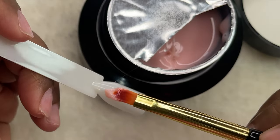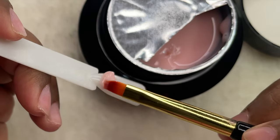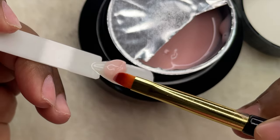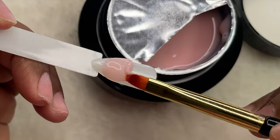Now let's quickly do a swatch. I'm using a swatch stick to see the color, the application, and everything — just to see how it works and what the final look of this color is going to be like. I'm quickly swatching and then I'll show you how it looks.